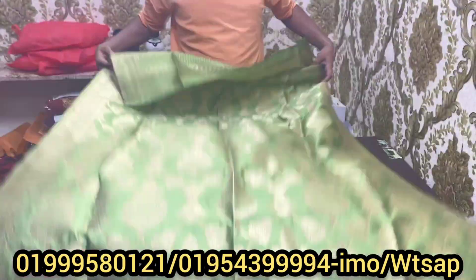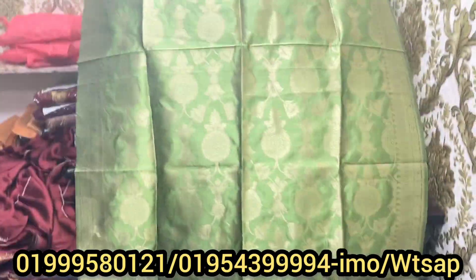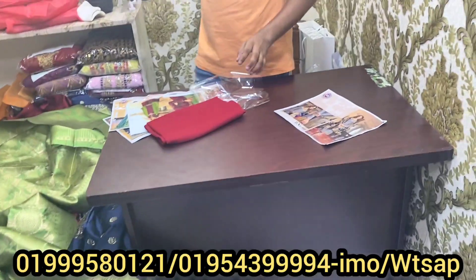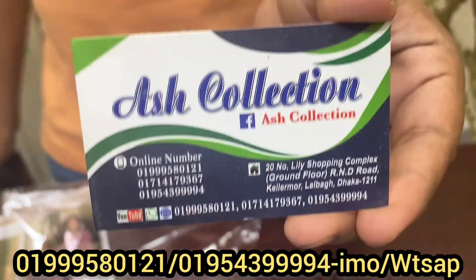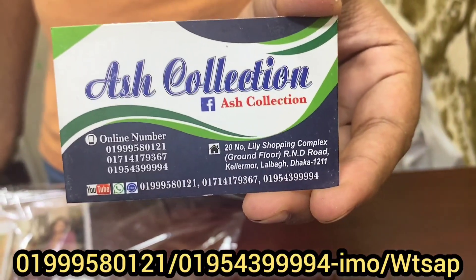If you use this, you can use this lemon color-like color. If you use it, you can use this one. The phone number of you is 12. You can use this one. Good, welcome to the market.